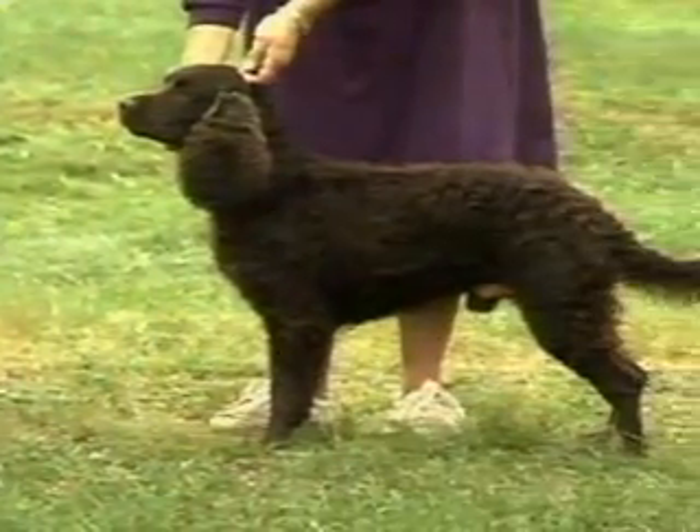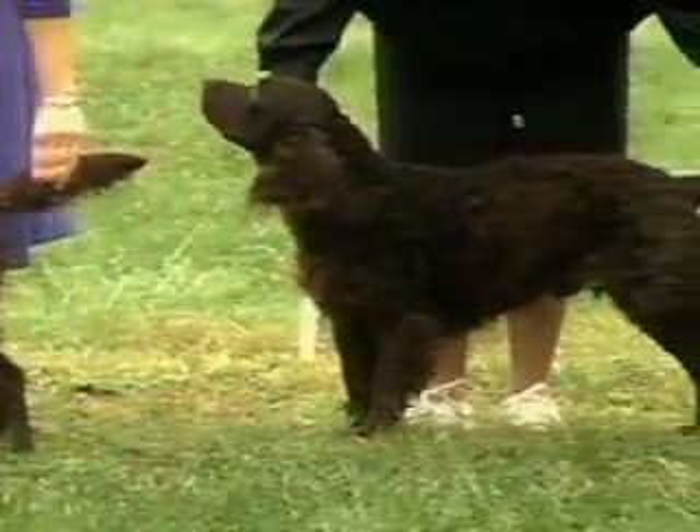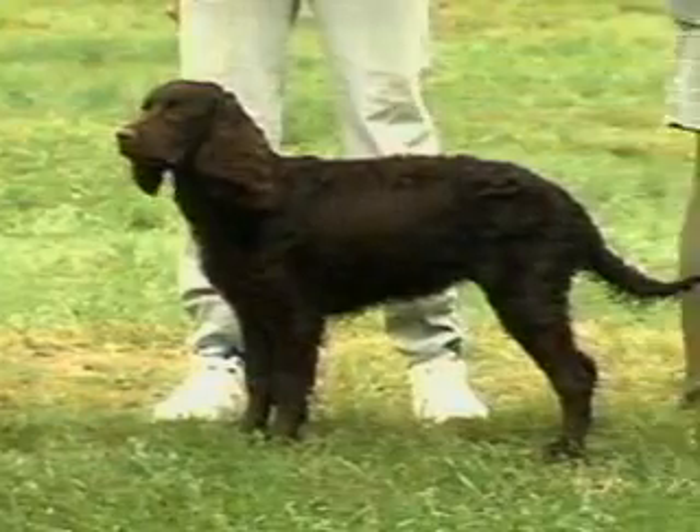You'll be seeing many American Water Spaniels during this presentation. Some are outstanding examples of the breed. Others are less so. All will help your understanding of the breed.